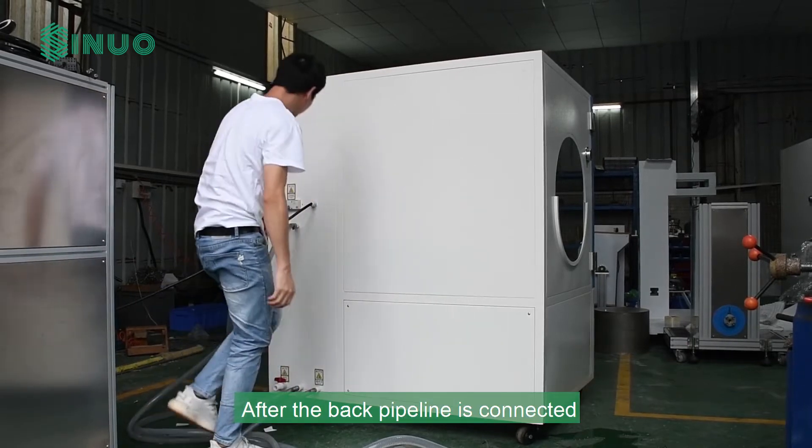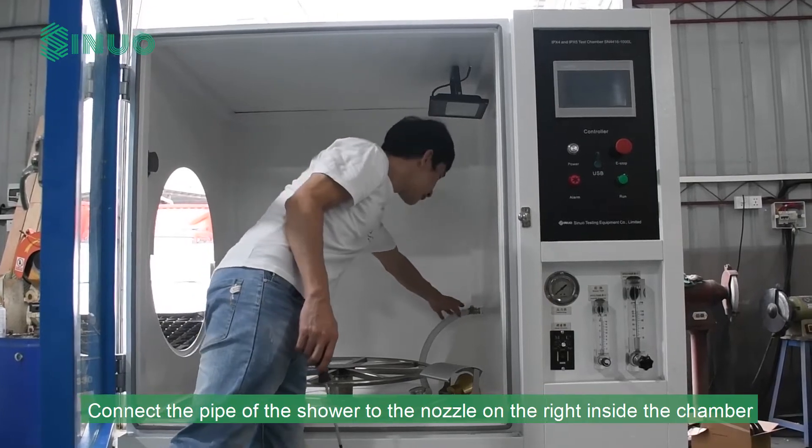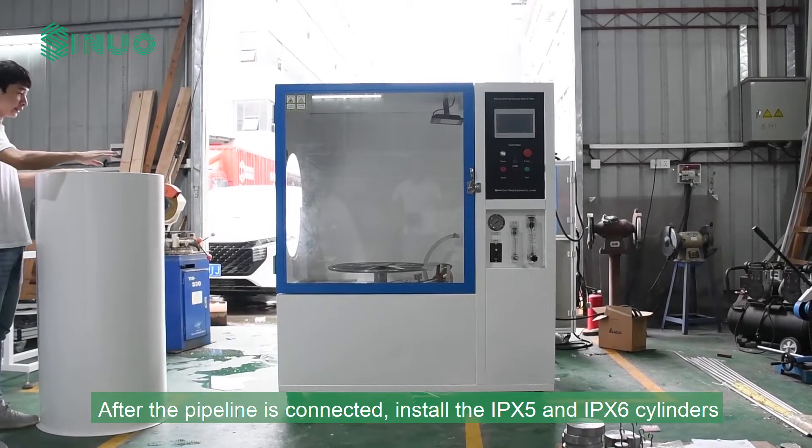After the back pipeline is connected, connect the pipe of the shower to the nozzle on the right inside the chamber. After the pipeline is connected, install the IPX5 and IPX6 cylinders.